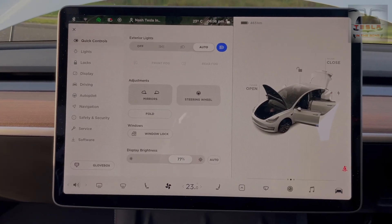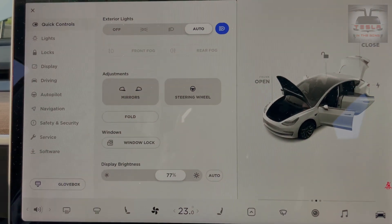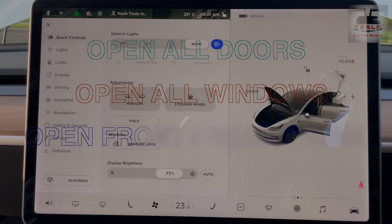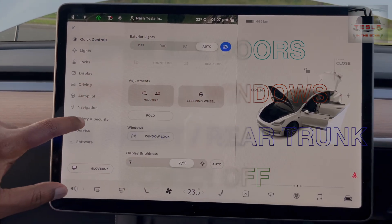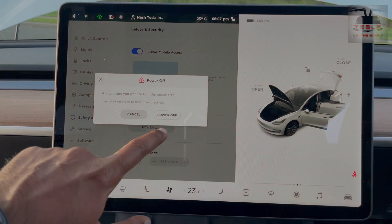There are some housekeeping points to remember before we start because we are trying to disconnect the 12 volt battery. It is recommended that you open all the doors, lower all your windows, open the front trunk as well as the rear trunk, and also power down your car through the safety and security menu like so.